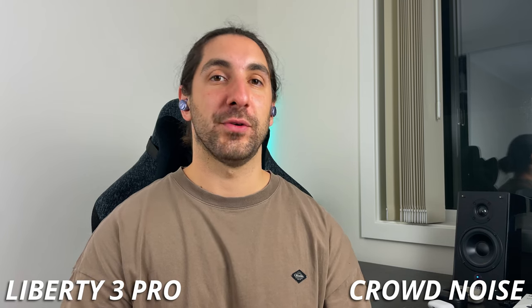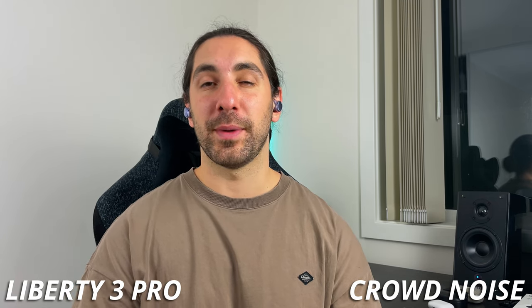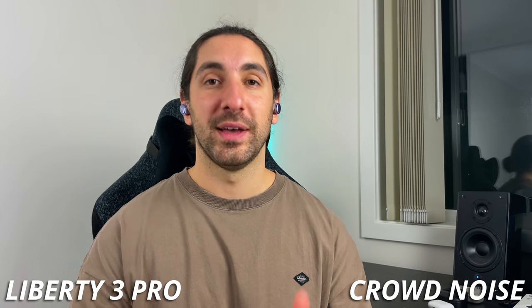Now I've got some simulation crowd noise being played off the bookshelf speakers right behind me to mimic what it would be like to be on a phone call in a noisy environment.